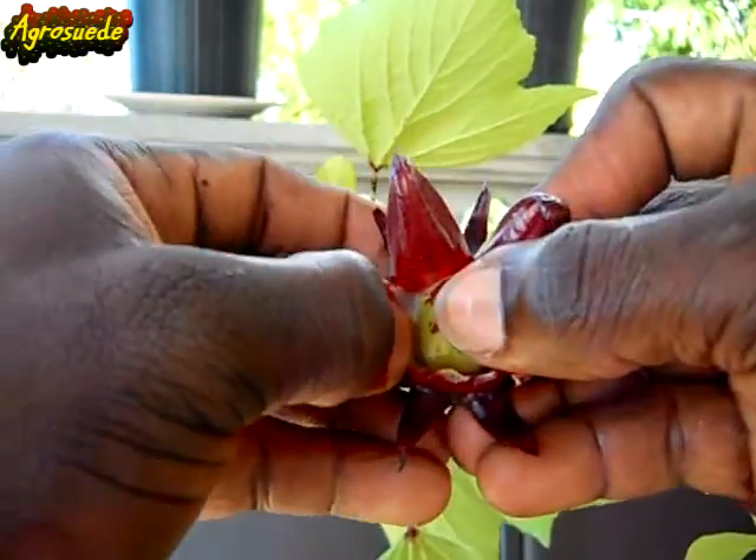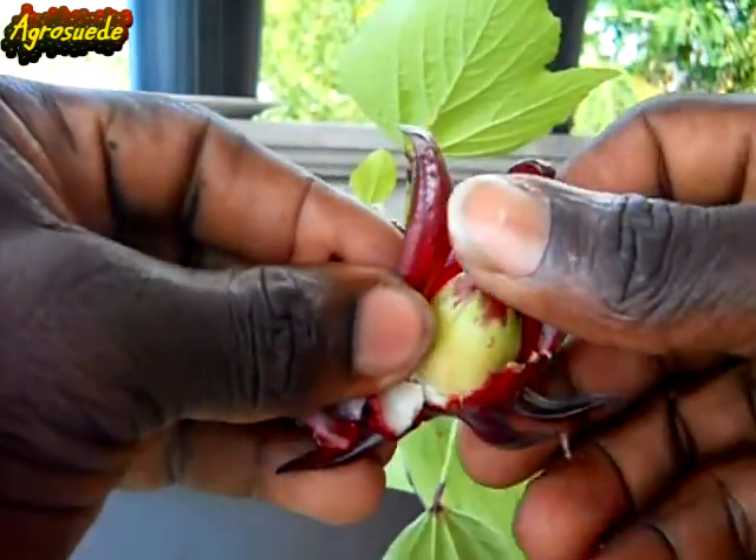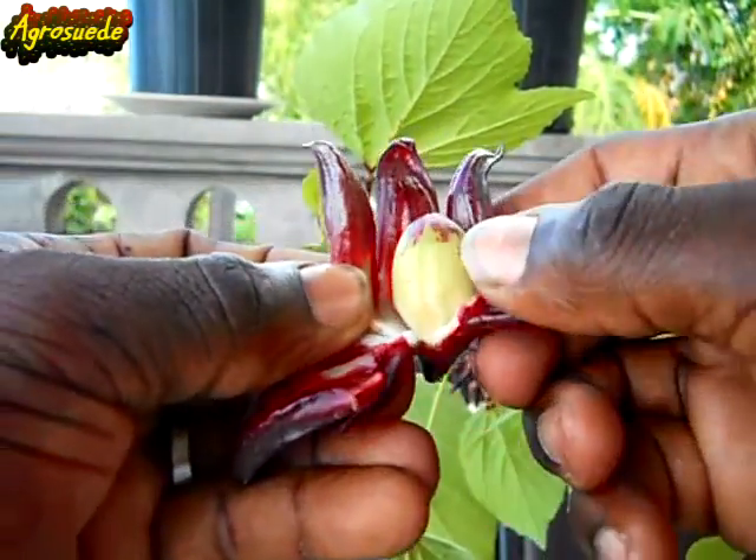Now you just remove your pulp. This isn't the technique I normally use to take out the pulp, but I want you to actually observe the seed. There it is — so this is it.